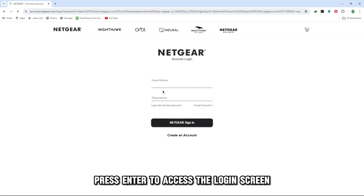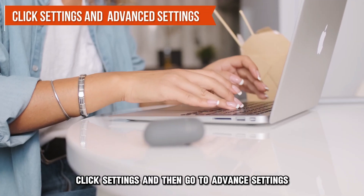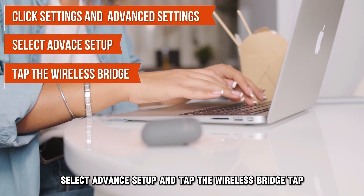Press Enter to access the login screen and enter the router's username and password. Click Settings and then go to Advanced Settings. Select Advanced Setup and tap the Wireless Bridge tab.